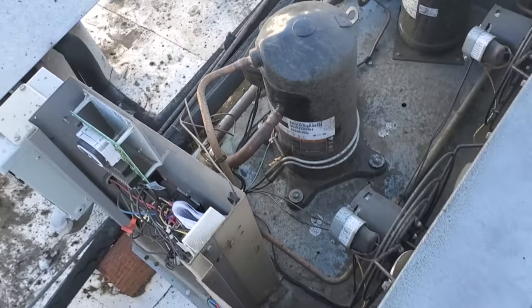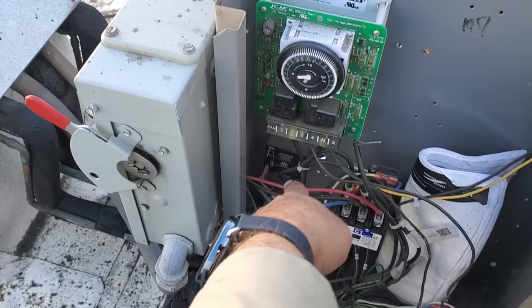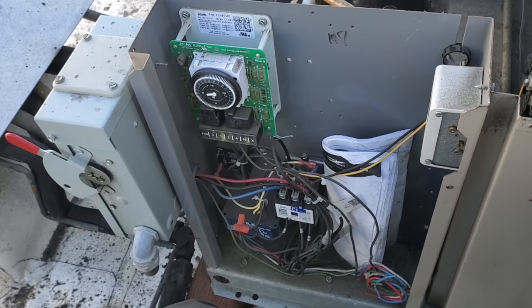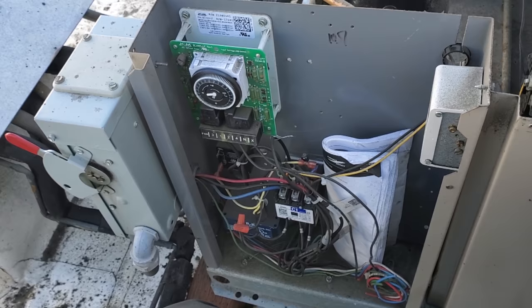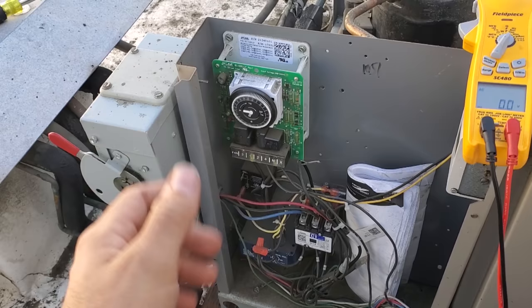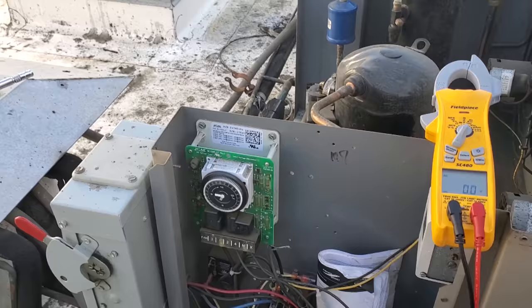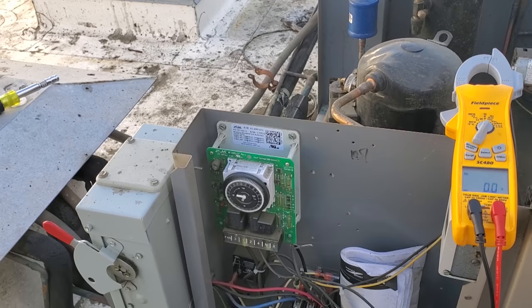There's a defrost clock, which there shouldn't be. But they don't have any defrost in it, so it's not being used - I'll eliminate that from the picture. Looks like they eliminated the time delay too, which is good, because you shouldn't have a time delay on a QRC or an intelligent unit. According to Heatcraft's installation instructions, when you have the QRC system, you're not supposed to power it from the equipment on the roof - you're supposed to have a dedicated circuit. But I've installed many QRC systems and powered them from the roof, so I'm not saying that is our problem.